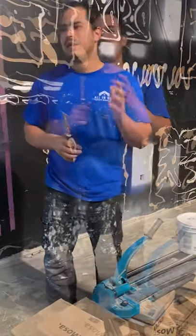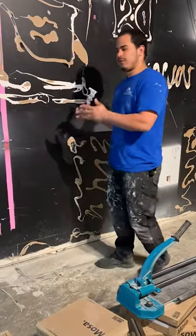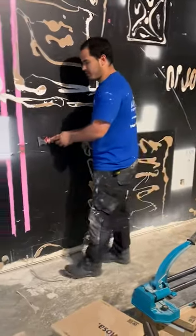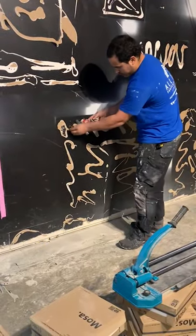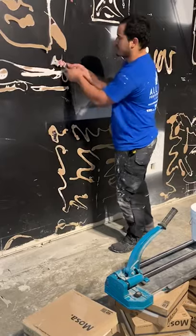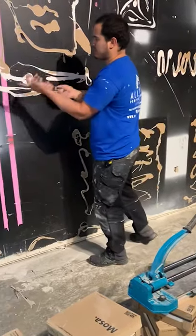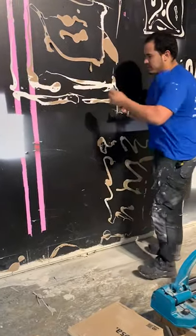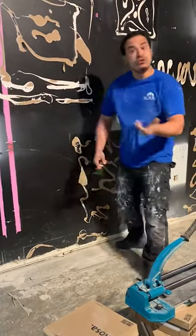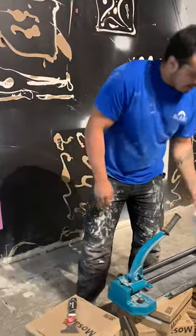If you're installing over drywall, what you want to do is prep your walls. Here we have some glue and we're just going to scrape that off so we can get a flat surface. That's step number one — prep. You want to get everything nice and clean, remove any loose pieces.